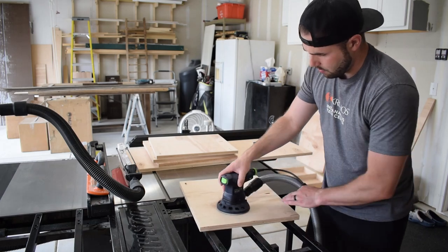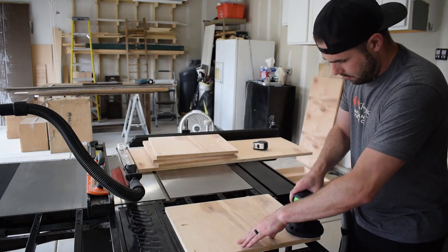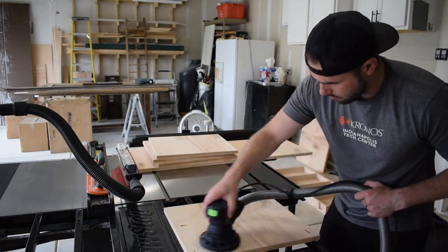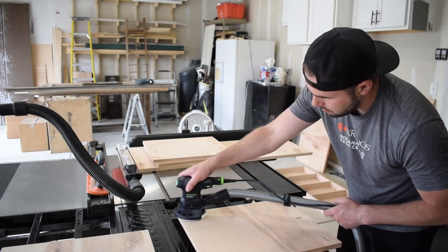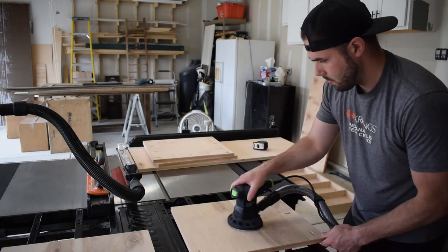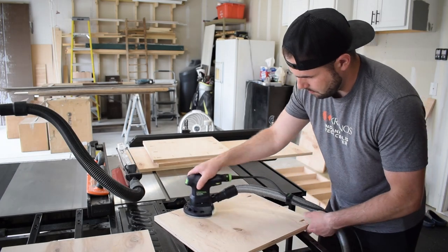This was also the first time I could use my Festool ETS 125 5-inch Random Orbital Sander partnered with their entry-level HEPA vacuum. These are the first Festool products I've purchased and I can't say enough about them. I know the price point may be high, but in terms of cutting down on fine dust, I don't think you're going to find anything better.